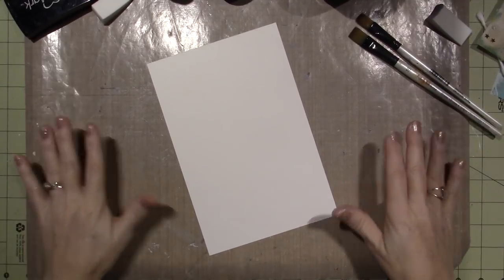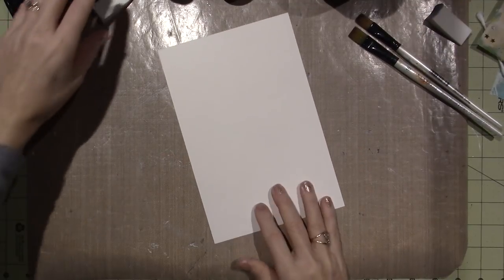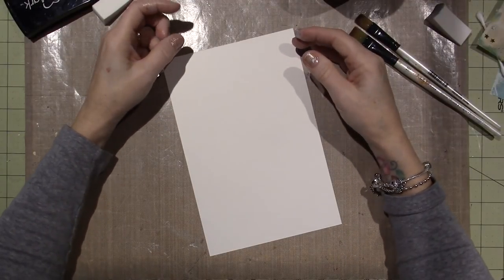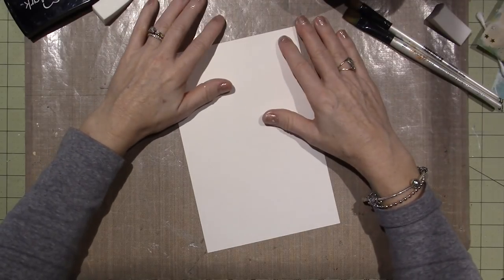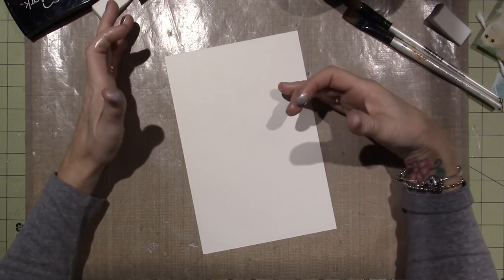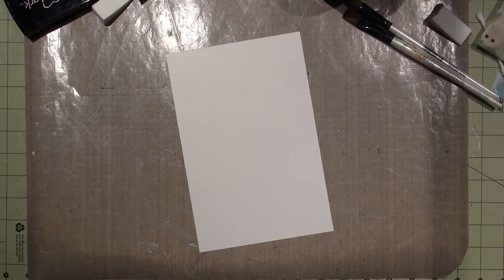Hello, it's Sarah, and it's time for our 2018 art journal page. This is our first one, the January art journal page, and I've been playing around with some ideas. I just really had to get in here and do something because I have not been inspired at all, but this is why doing this art journal is really important — it gets me in the craft room, gets me playing with my stuff, and hopefully you'll join me.